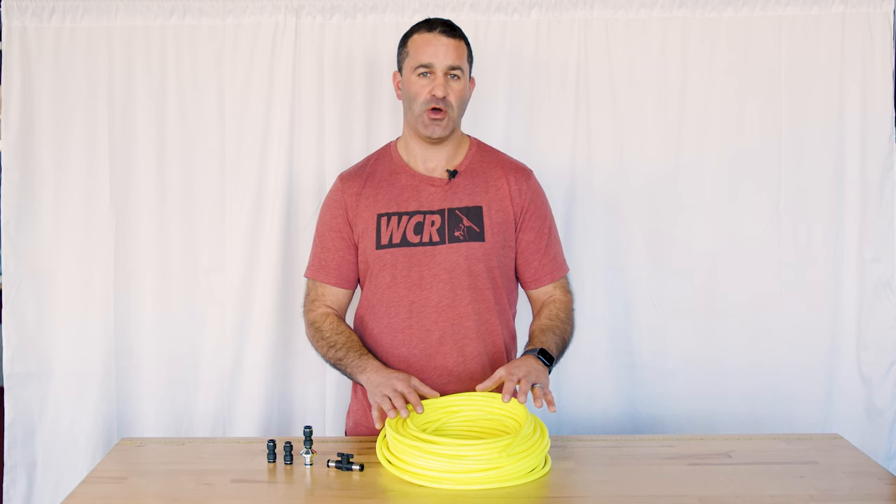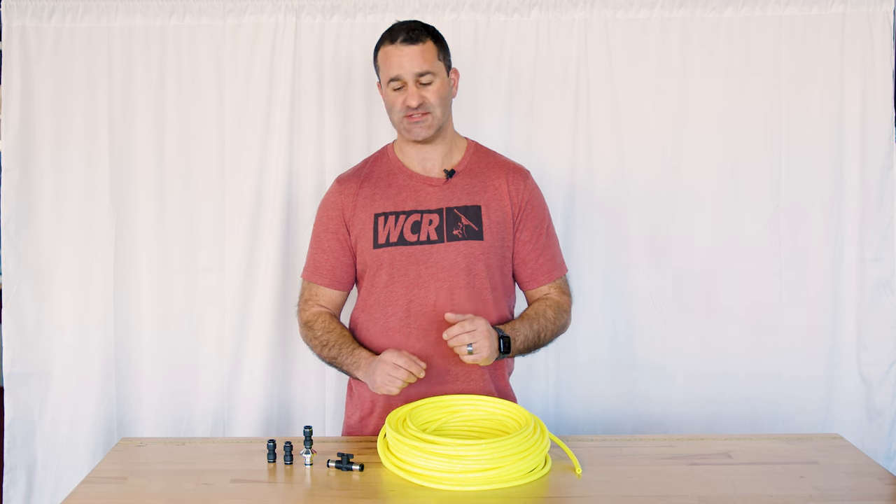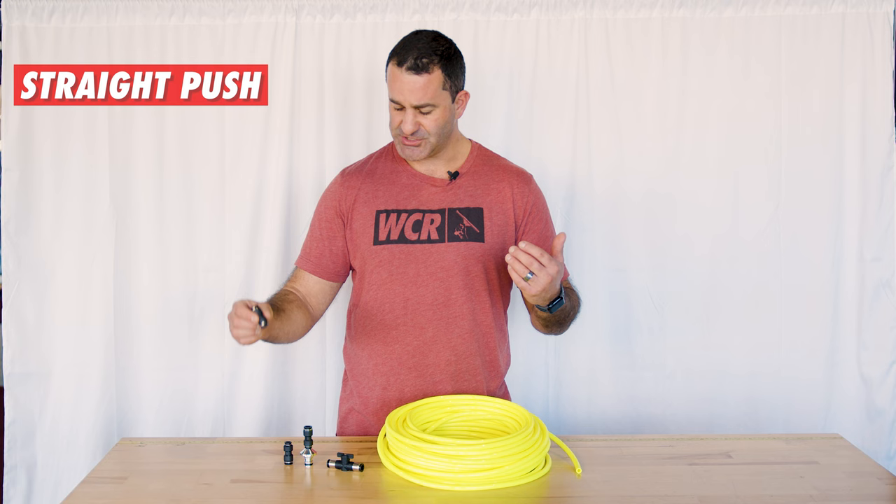To complement the high flow hose that is three eighths inch outer diameter, we have a whole bunch of three eighths inch fittings. Simple straight push fittings. You can join more than one section together.